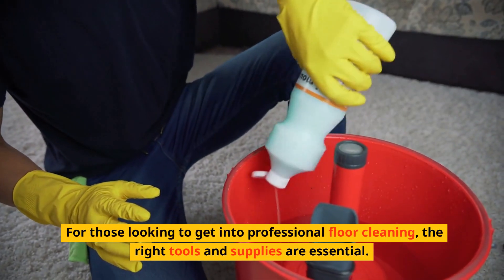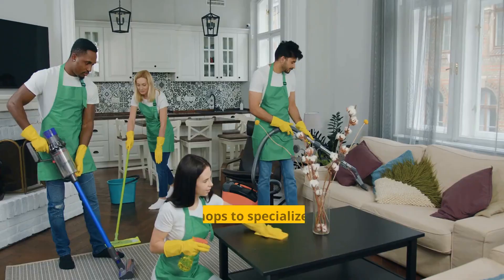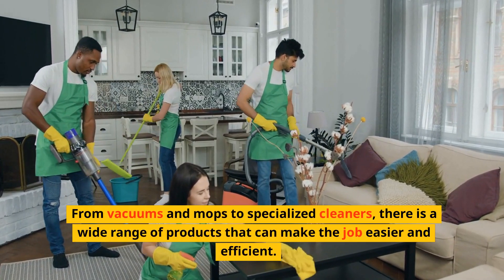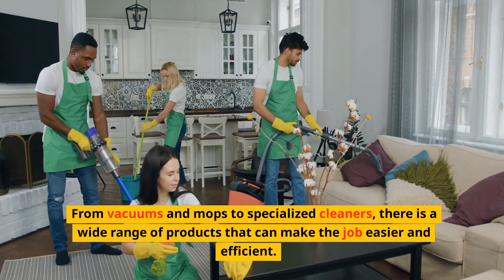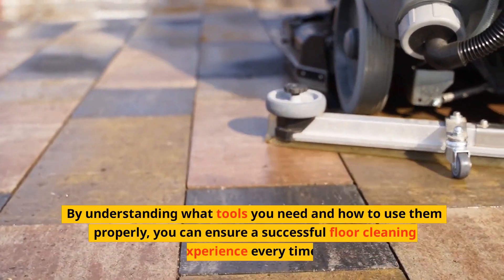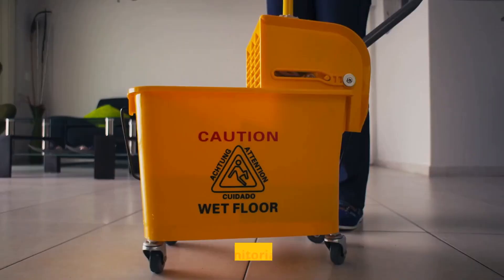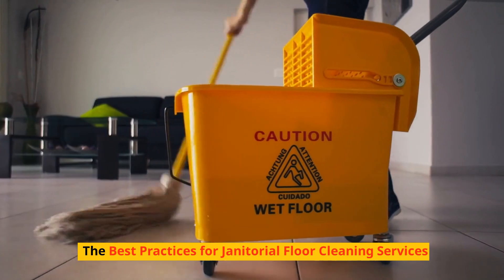From vacuums and mops to specialized cleaners, there is a wide range of products that can make the job easier and more efficient. By understanding what tools you need and how to use them properly, you can ensure a successful floor cleaning experience every time.